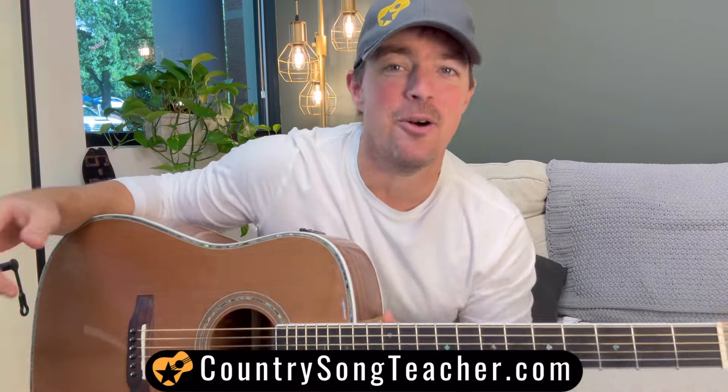People tell me often, 'Matt, you don't do enough women's songs,' and you're dead on. So here's a classic — '4x4 by You' by Lainey Wilson. She's going to use three chords in the same order over and over for the verses, of course. I love songs like this — it's going to be super simple.